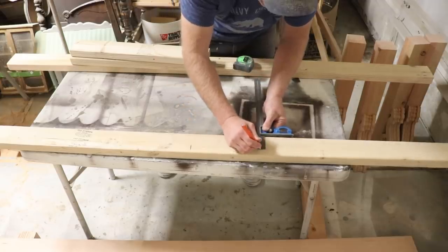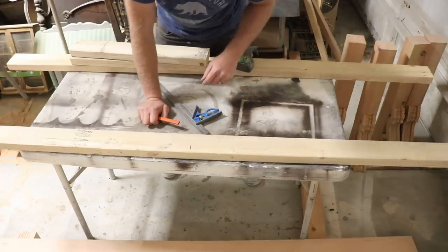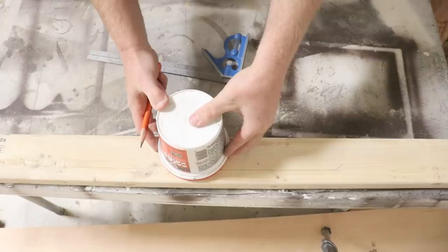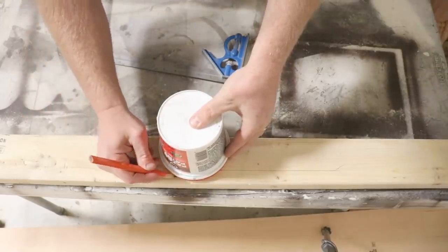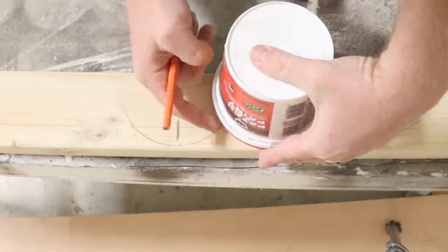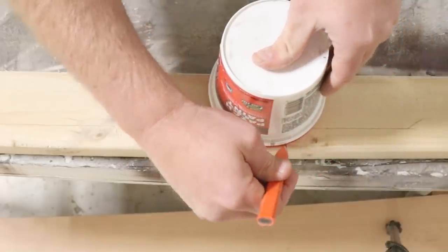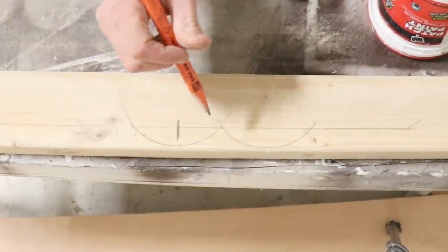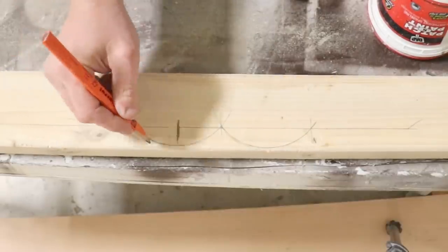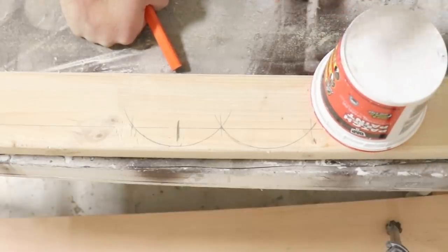My scallop is only going to be about an inch deep, that way I still have a lot of support material and it's nice and strong — I'm not taking a lot of strength out of the wood. To make the scallop design, I usually just find something in the shop that's nice and round, about the size I need it to be, and then trace it around. To make the next one, I put it at the edge and make the two edges intersect right on the line I made. My cut's going to go right to there, and I'll just keep going. I think that's plenty big and that's going to give us a nice decorative pattern. I'm going to keep tracing this all along the edge and then cut them out with a jigsaw.